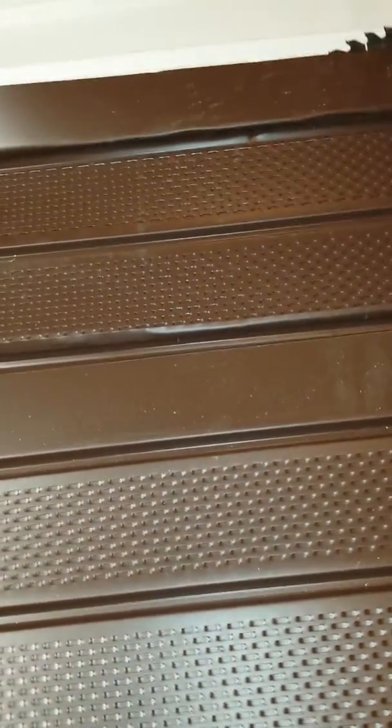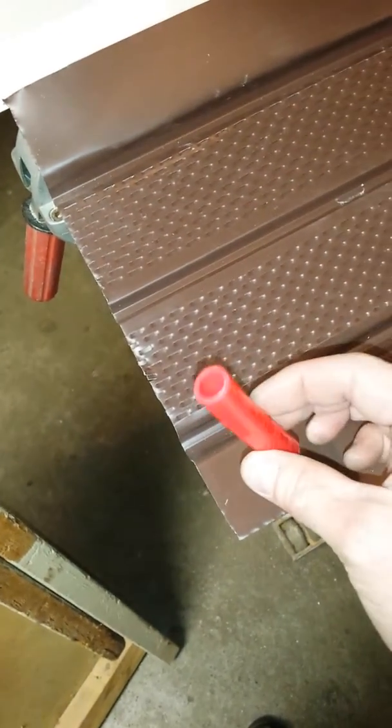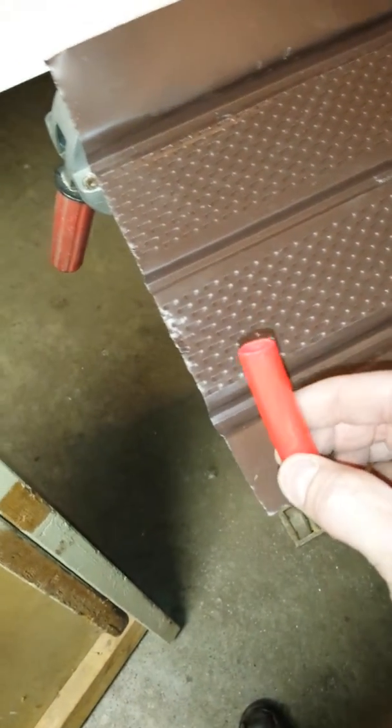Hi folks. I'm not sure this is going to work for sure. My goal is to make some aluminum heat transfer plates for PEX in-floor heating, for up against the subfloor within the joists.